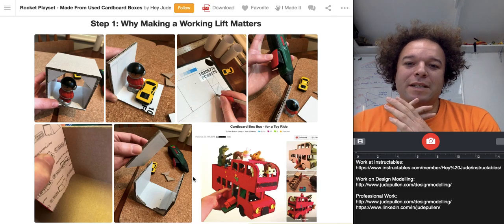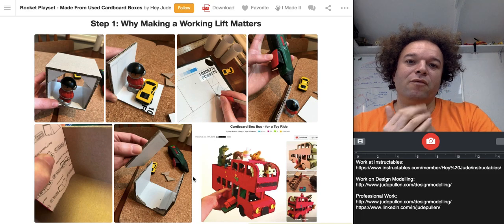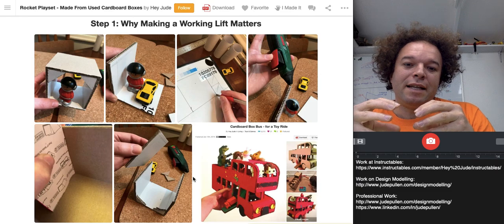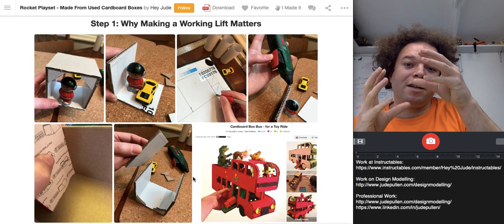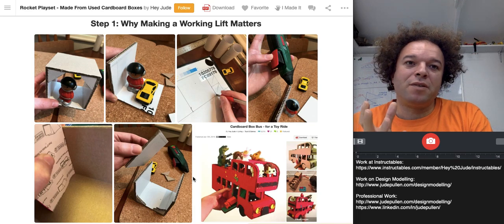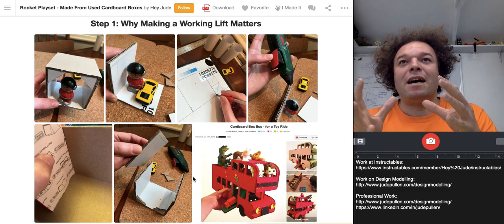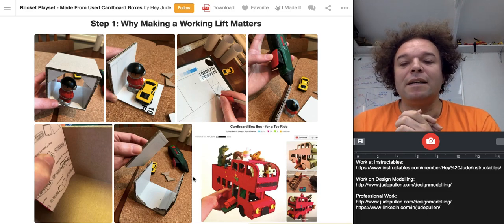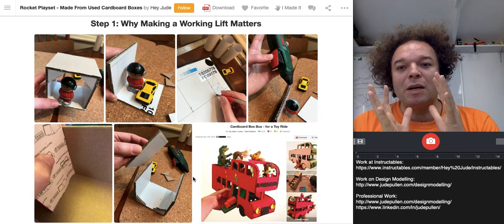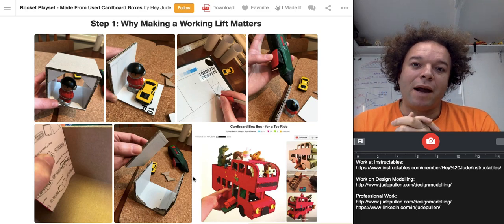I thought I'd also start out by saying why making a working lift matters. In the rocket, there's a nice feature where the container can go up and down. A lot of the time, instructions and books you buy have pre-perforated things you have to take out. I remember doing these as a kid and feeling quite constrained by it. So I'm actually a huge advocate of saying: design around the thing you actually want to interact with.